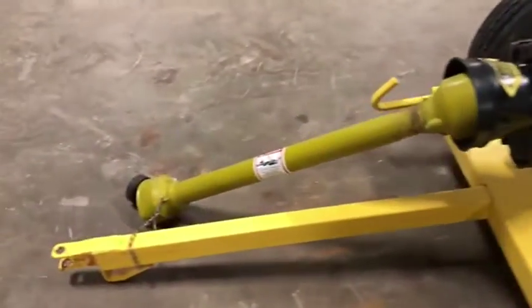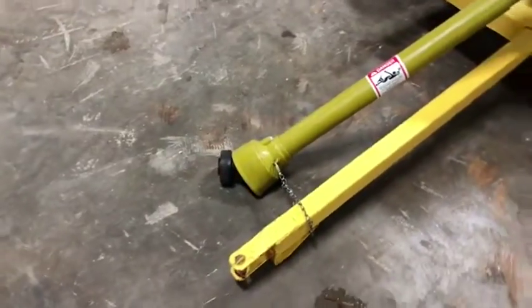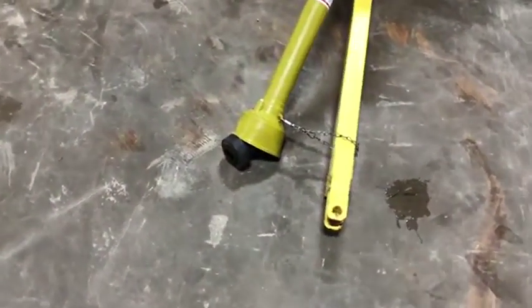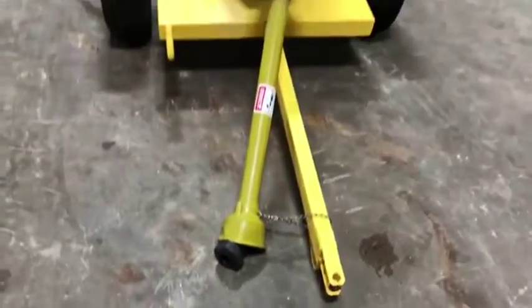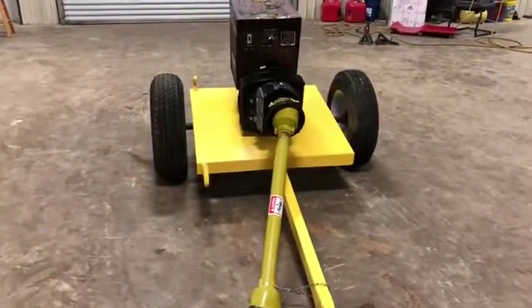It does have the nice gearbox and that nice twist PTO shaft. So all you've got to do, instead of those old greasy ones where you get your hands full of mud, on this thing you just twist the knob, slide on your PTO shaft and it goes right on. Very nice unit — only at auction time at Brookhouse Auctions will it be bought. Thank you.